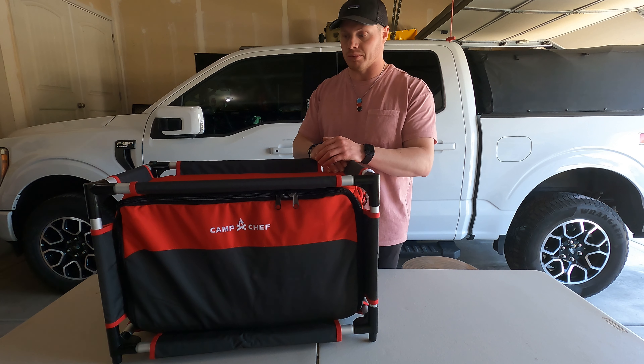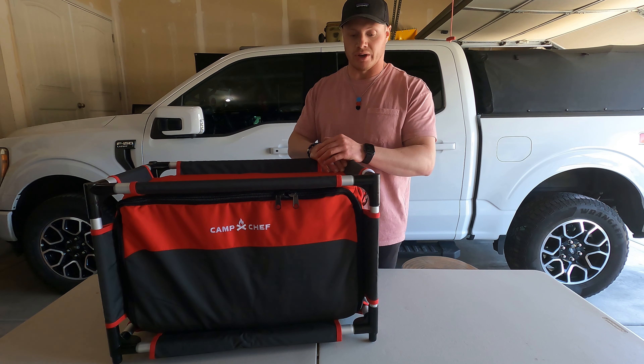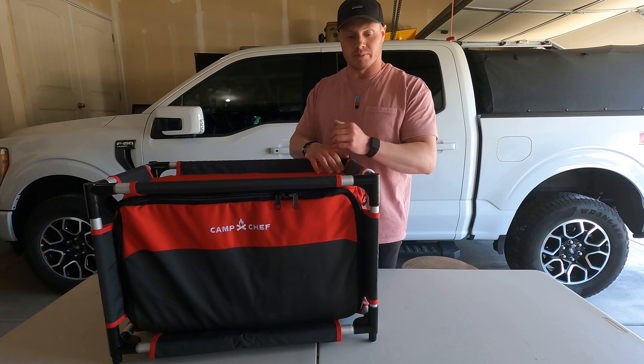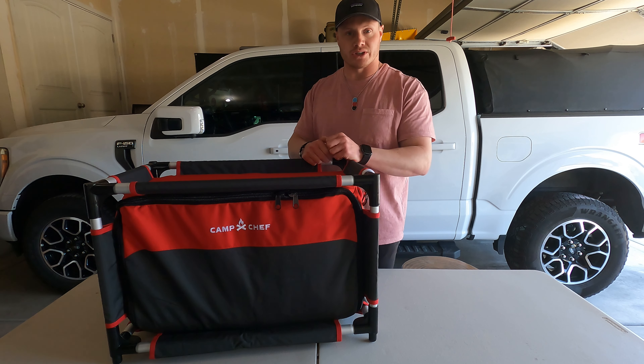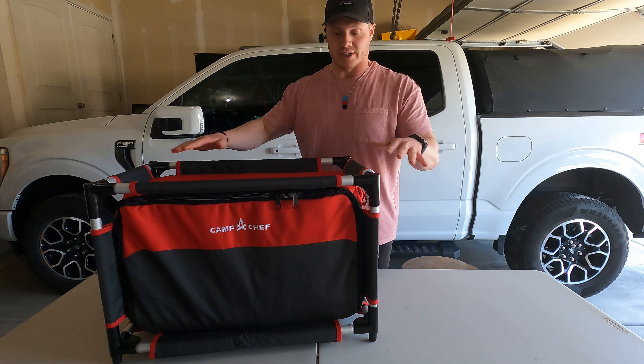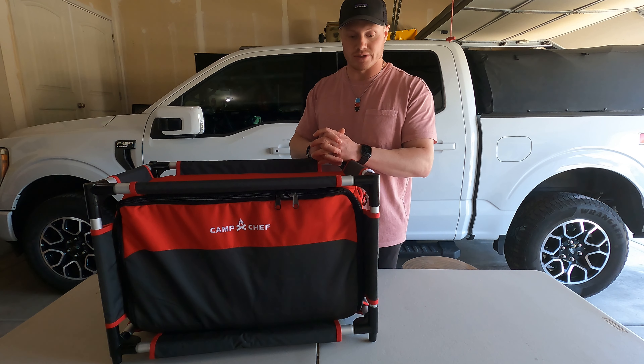I was just using one of the big 50-gallon totes from Costco or Home Depot. It was working okay — I had some dividers to organize things — but my biggest complaint was when I was in the back of the truck trying to cook on top of the lid. I kept forgetting things, opening it up constantly, and it just became too much of a mess.